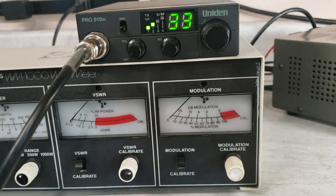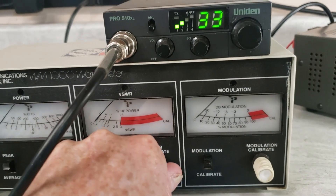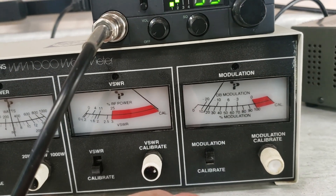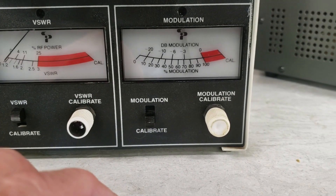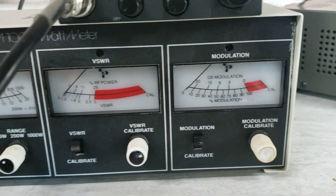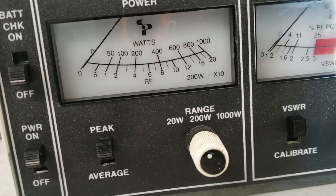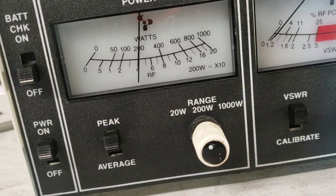Before you test anything, before you show anybody on the internet all the power that you have, make sure that you have calibrated your SWR correctly. In this case, I've got it pre-calibrated and calibrated correctly. I've also got my modulation meter calibrated correctly. So here's our watt meter on the 20-watt scale — that would be the bottom scale. Dead key: 4 watts.